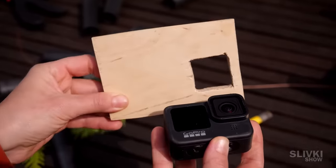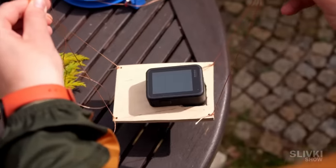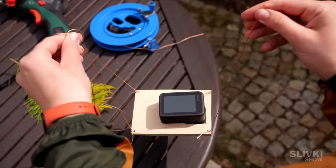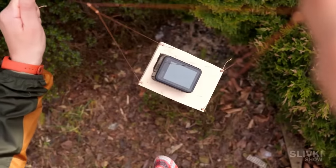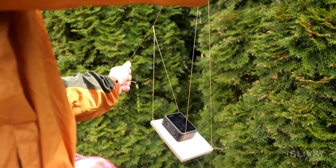Using a piece of plywood and some string, we created a platform for two cameras. Even by changing the angle of the main string, the camera kept its lens in the direction of the kite.